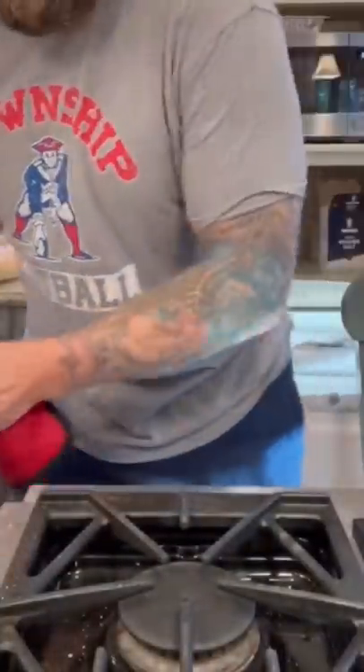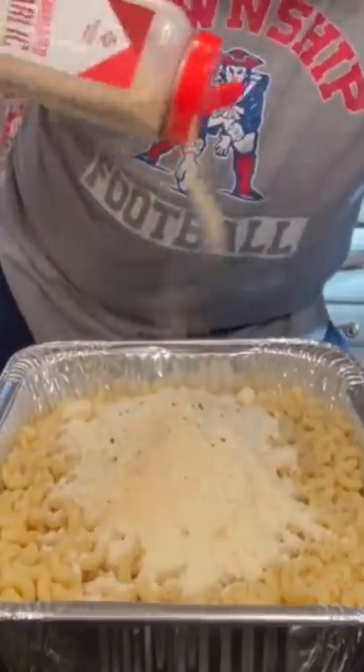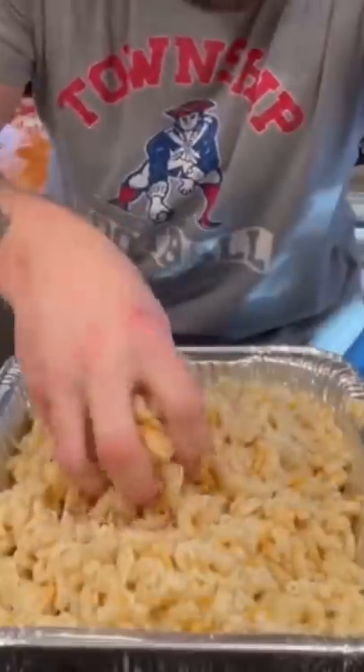Then we add our three cheese mix — cheddar, Monterey Jack, and some Gouda cheese. We set that aside, bring in our cold rinsed al dente pasta, add two cups of parmesan cheese, granulated garlic, pepper, and add more of that three cheese mix. Add a cup of milk, and we mix that all up.